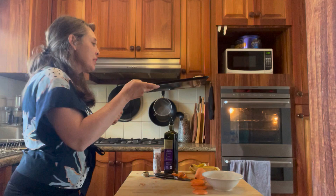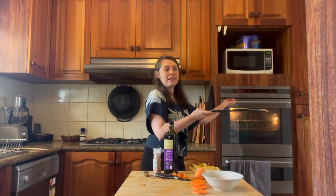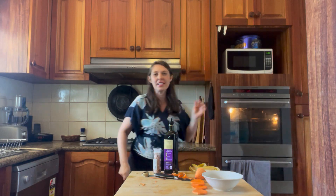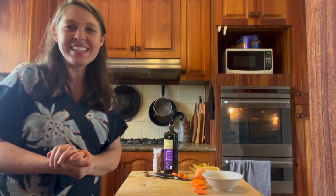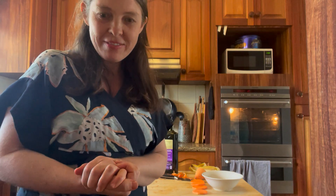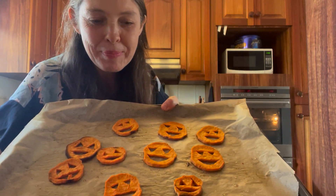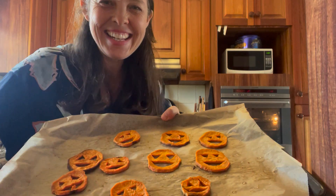Then sprinkle a little bit of salt and make your little roast vegetable chips. They're ready to go in the oven for 20 minutes. 220 degrees is a lovely hot oven for roasting vegetables, and after 20 minutes you're going to have your beautiful jack-o-lanterns. Voilà! Happy Halloween — see you next time!